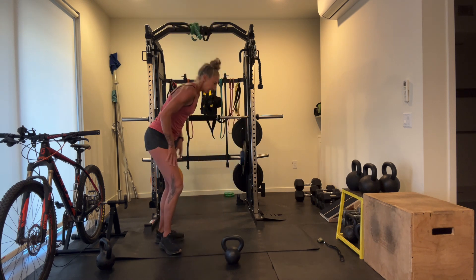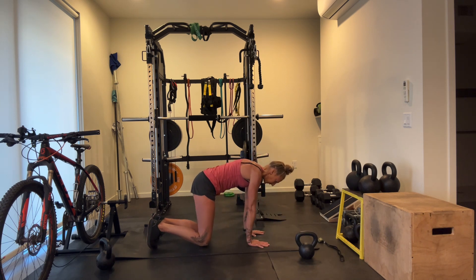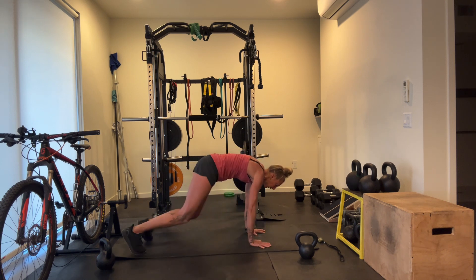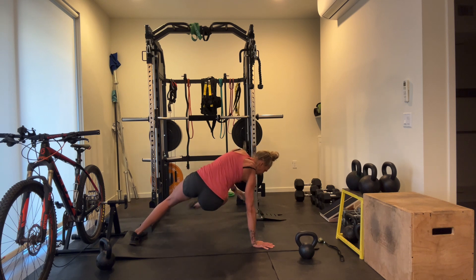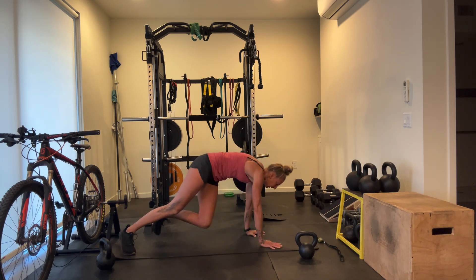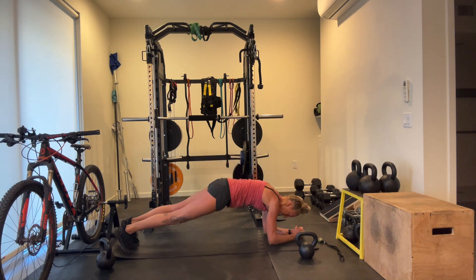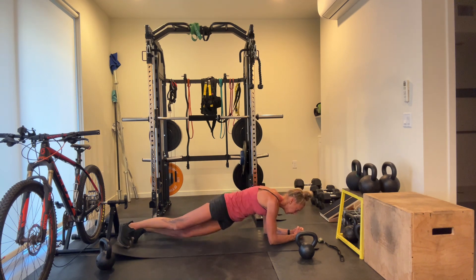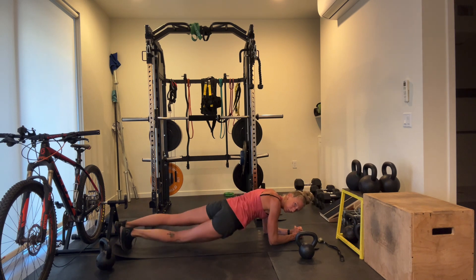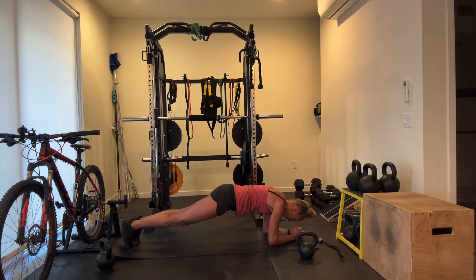We're going to do bear kicks next — sticking with that rotation. Down on hands and knees, kick through side to side underneath. Hands under shoulders, knees under hips, bring your knees up and kick through. Little rotations, lots of core. After this we're going into tic-tock planks. Elbows down, rotate side to side — shoulders stay still and stable, and you're using your core to lift and pull those hips side to side, getting that mid-back rotation.